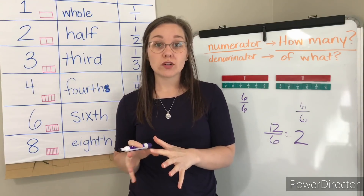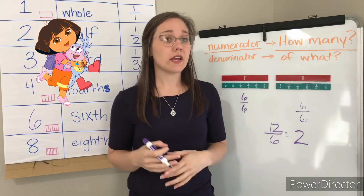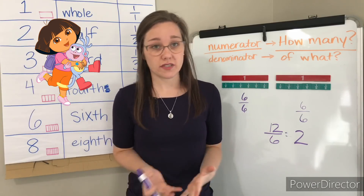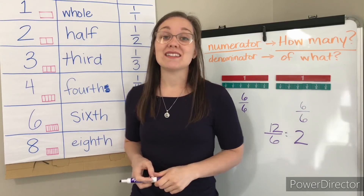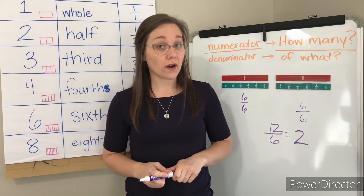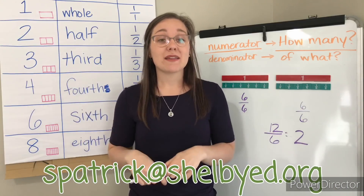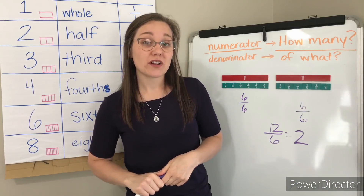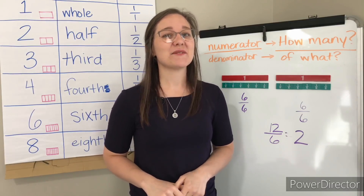So use your fraction bars to explore this today. Try to make all different sorts of fractions that you can come up with. Remember to take a picture and send it in to your teacher and or to this email address because that is how you can have your picture featured in my next video. Best of luck — I'll see you soon. Bye!